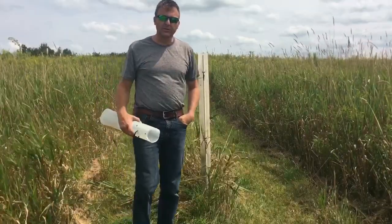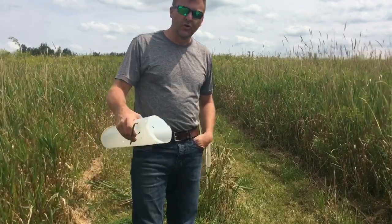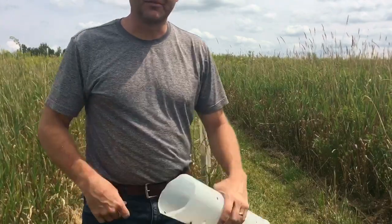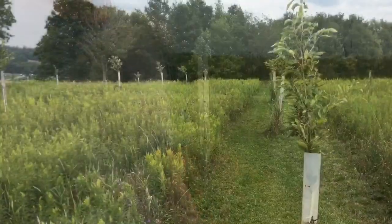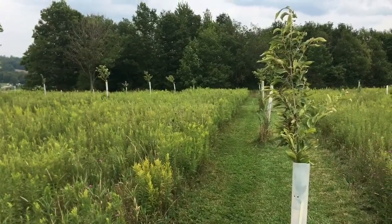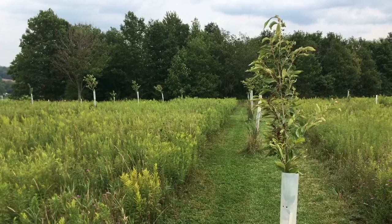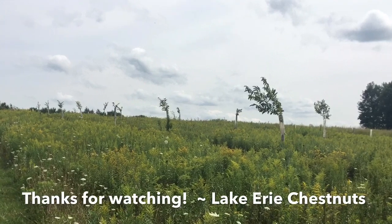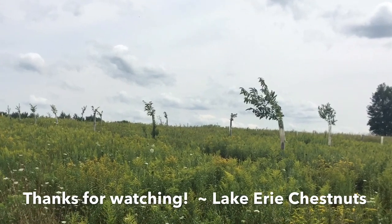That's what I'm doing in my orchard, messing around with my trees. Hopefully you guys are having fun messing with your trees. Hope to see you around here — make some comments if you get a chance. See you next time.